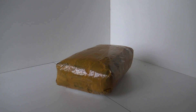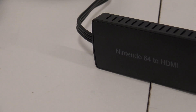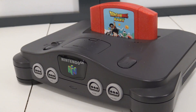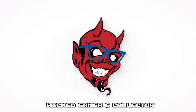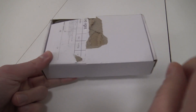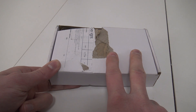It's time again for a package from China. Hey guys, welcome back to the channel, welcome back to the Wicked Gamer and Collector. In today's video we are going to take a close look at the budget solution from AliExpress for your N64 HDMI problem.